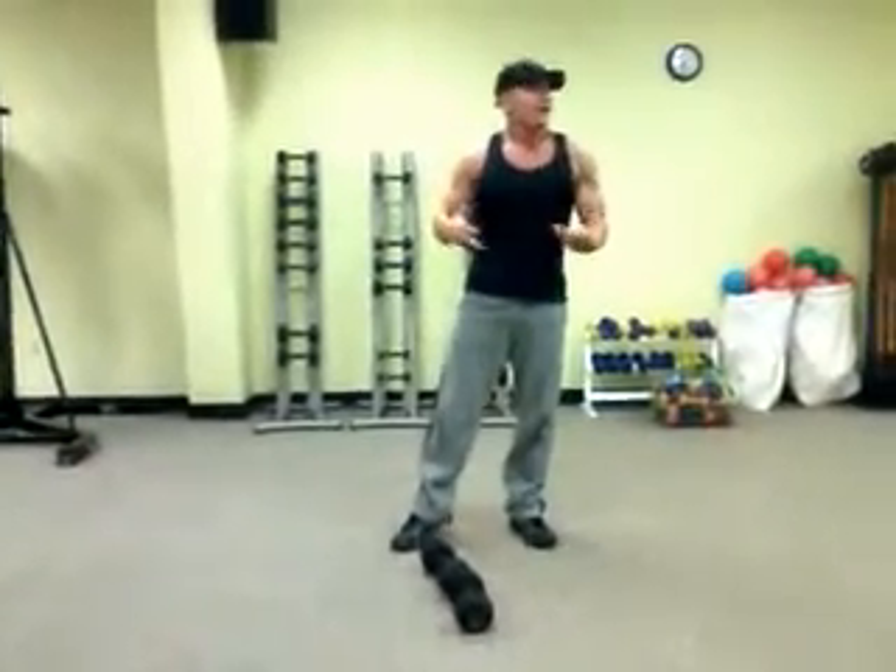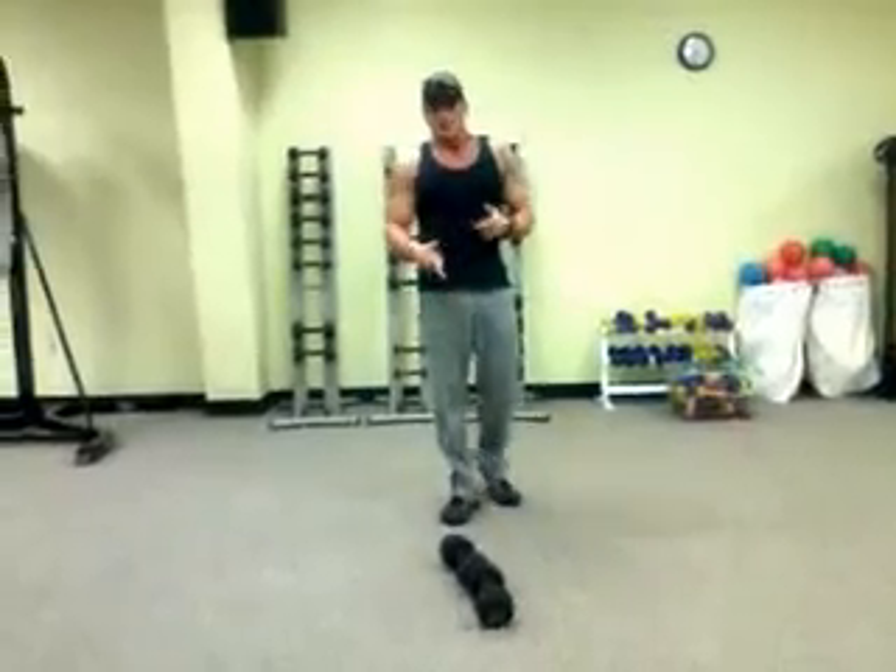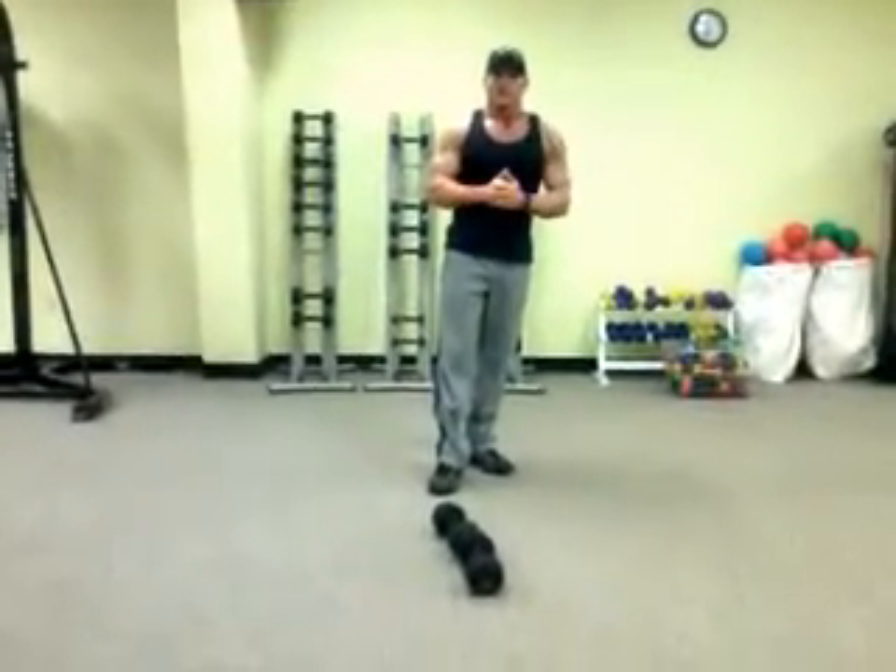Run through that as many times as you can, give it a shot — simple, very effective. That's your workout tip of the week.